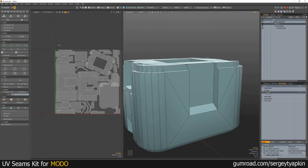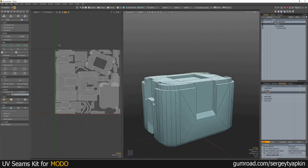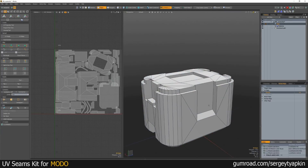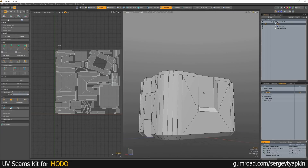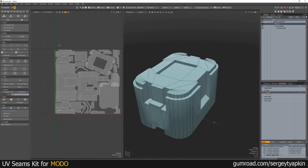We can turn on and turn off these edges to see how it looks, and switch the material from the default material to this material with set-up hard edges for baking.